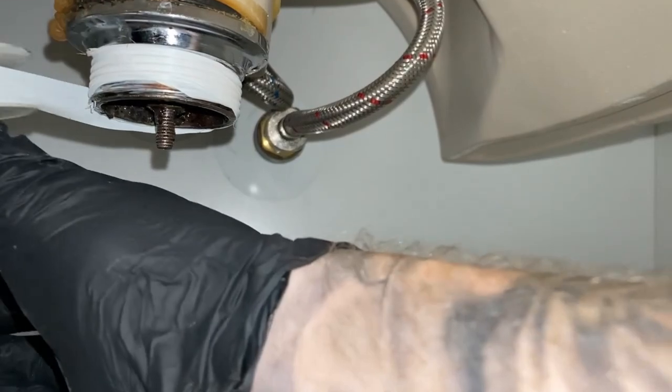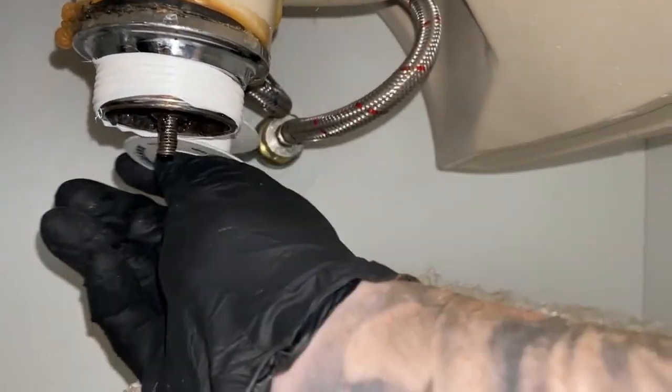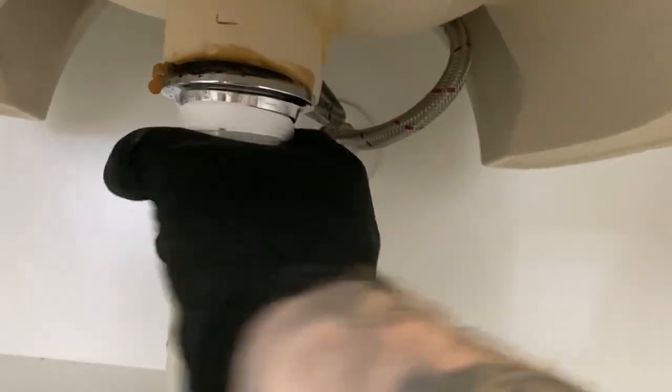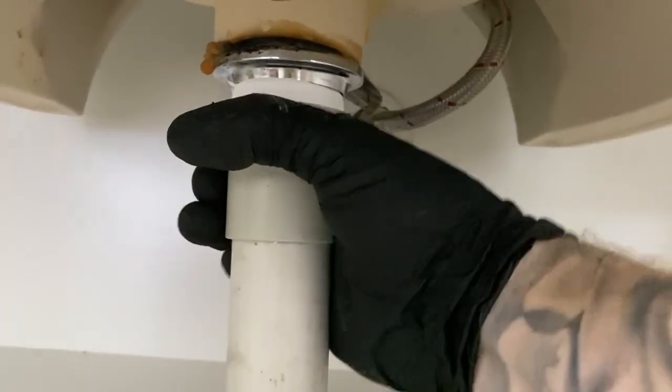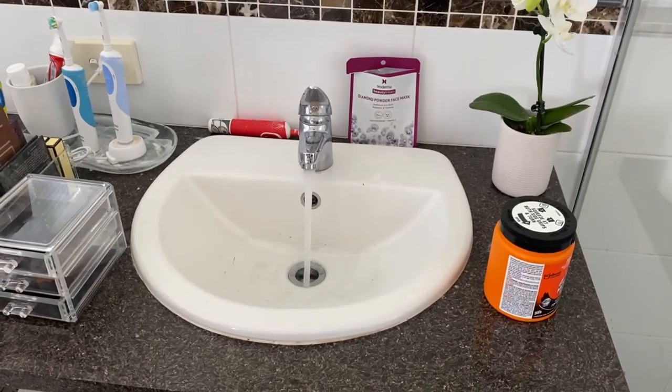Get rid of all the old thread tape and apply the new. The thread tape here is to actually seal the male-female pipe fitting to the plug and waste, to make it watertight. Then screw on the new trap with the new fittings.